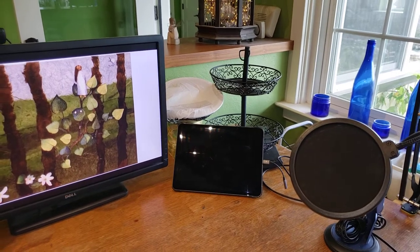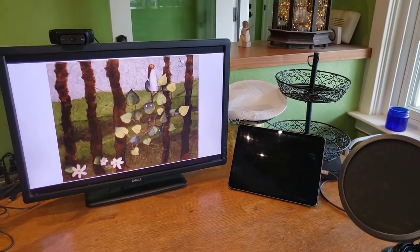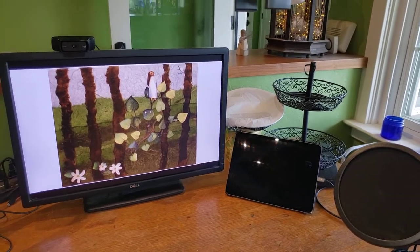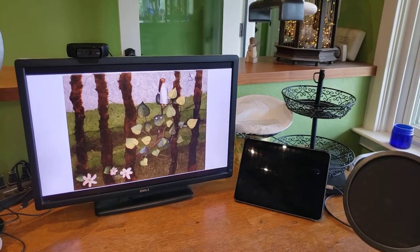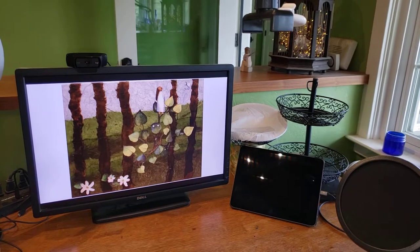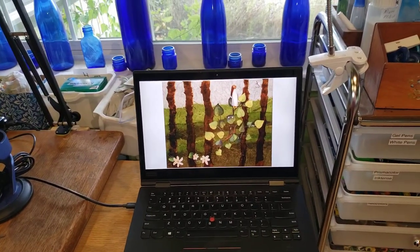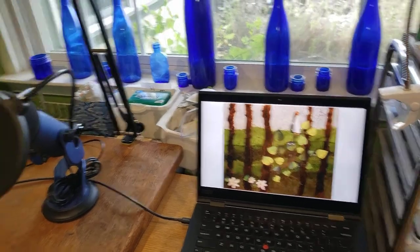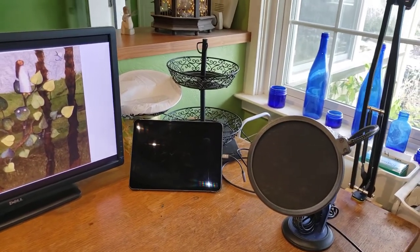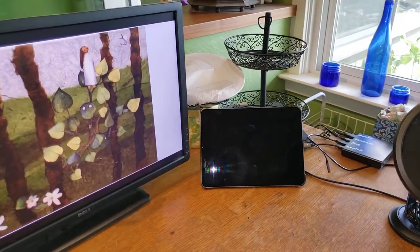That was super easy to do because for my streaming I use something called StreamYard, which is a browser-based platform. It's free — there are paid options but free is perfectly fine. You can use two devices and have a split screen happening. I would just log into StreamYard on my laptop to control the webcam, and then log into StreamYard on the iPad to control the view of my face.